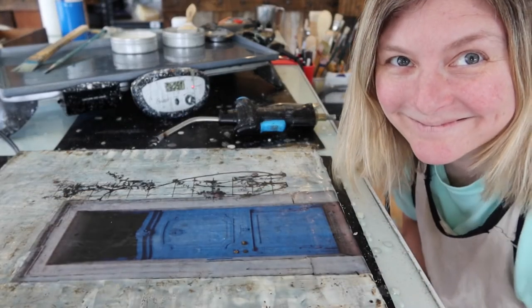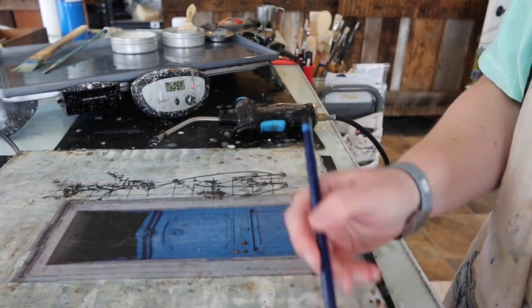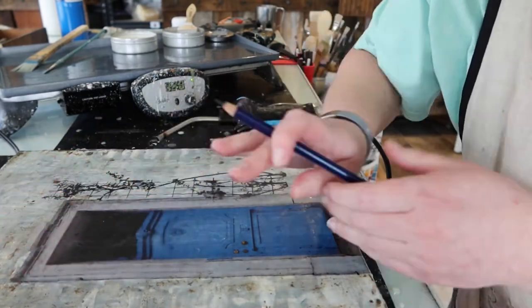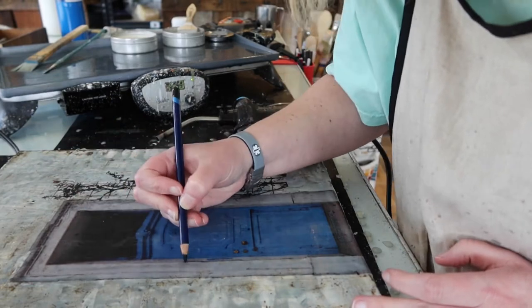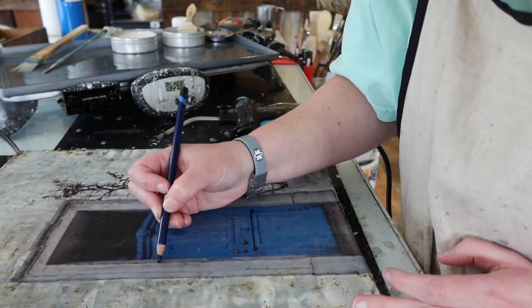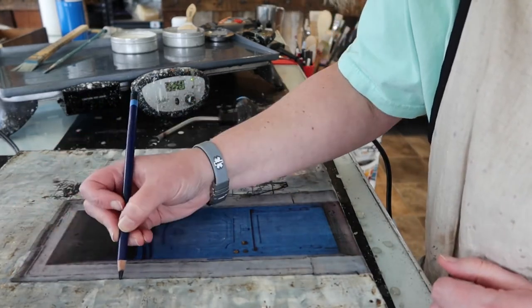I am really happy with how this background came out. I've added the image down and now I'm going in and adding in some small details with Derwent Inktense pencils and a small encaustic brush, along with some encaustic paint, just really finishing everything off.